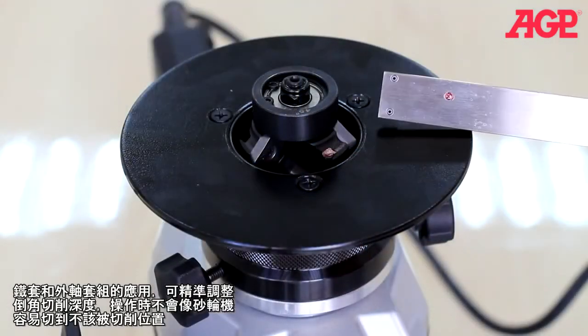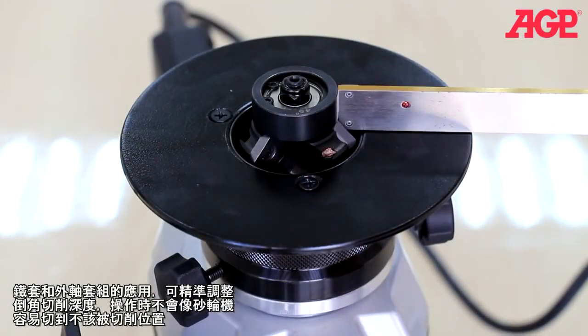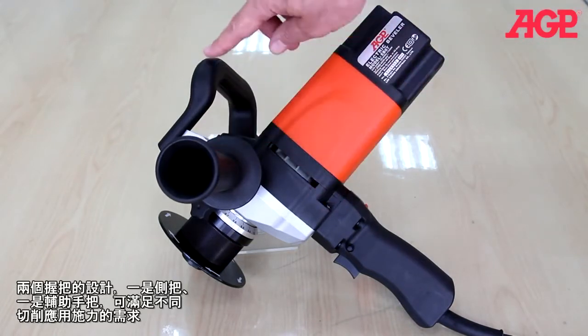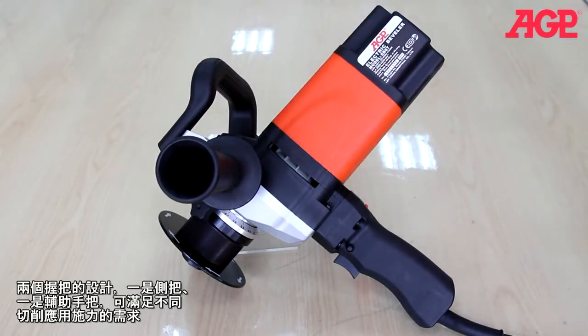The impeller and the support deck define the beveling depth, so there's no chance of gouging the workpiece. In addition to the main handle, there are both a side handle and an auxiliary handle for gripping in different situations.